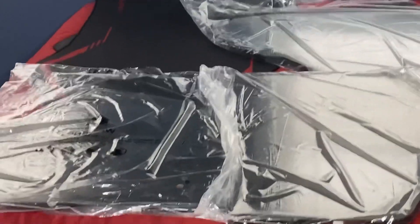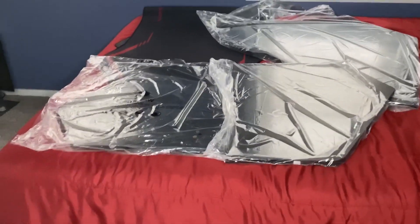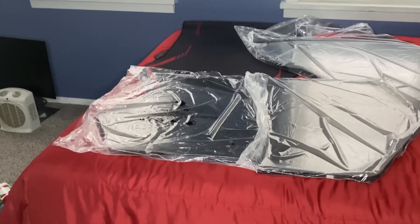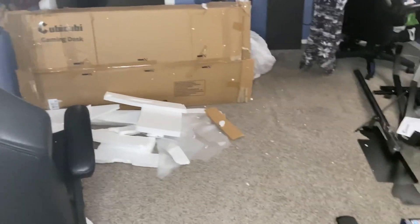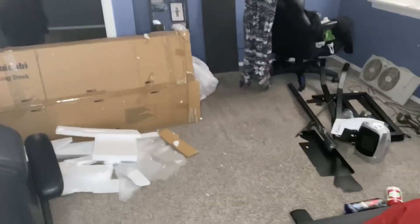Alright guys, right there we got our gigantic mouse pad, our little car, our carbon fiber desk card flap surface, and over there we got a boatload of parts. Over here is a boatload of styrofoam and trash, and there's some on the floor — so give me a second.